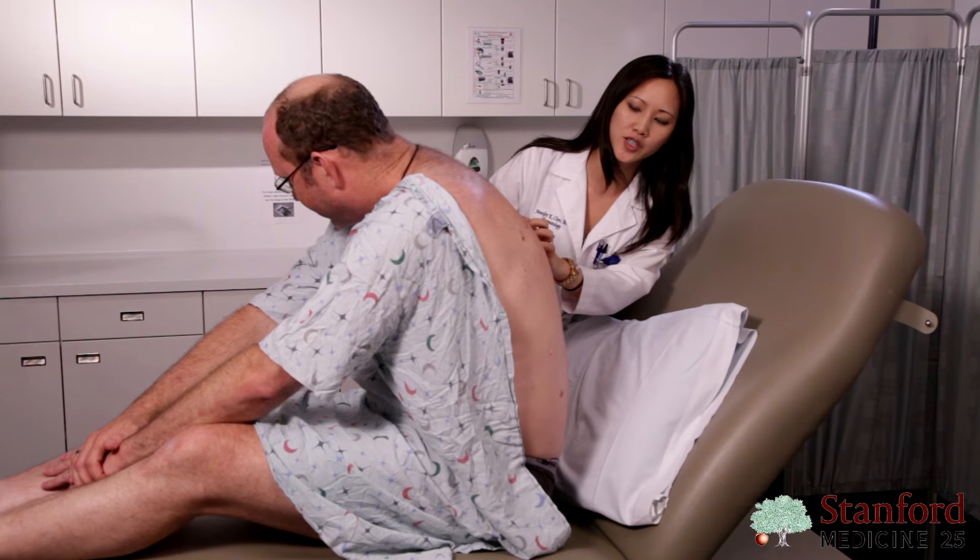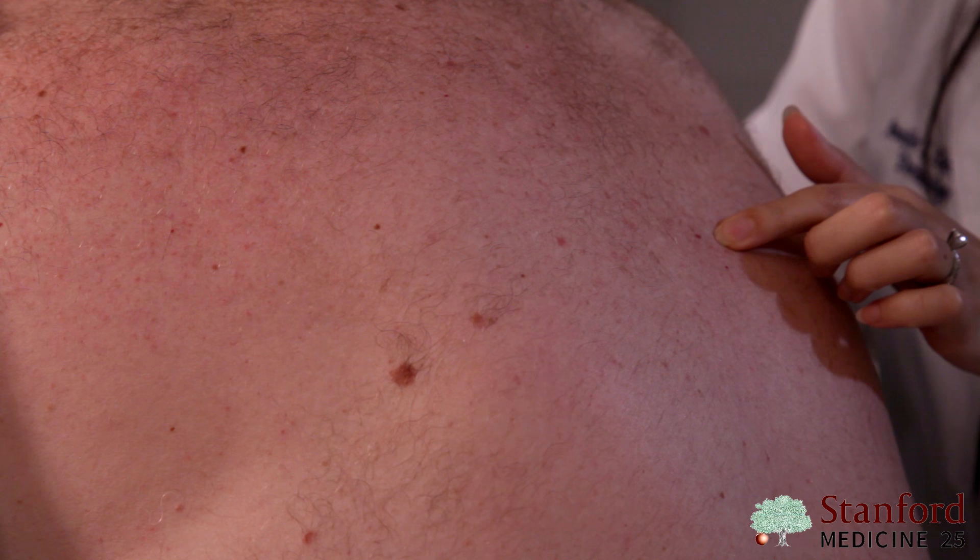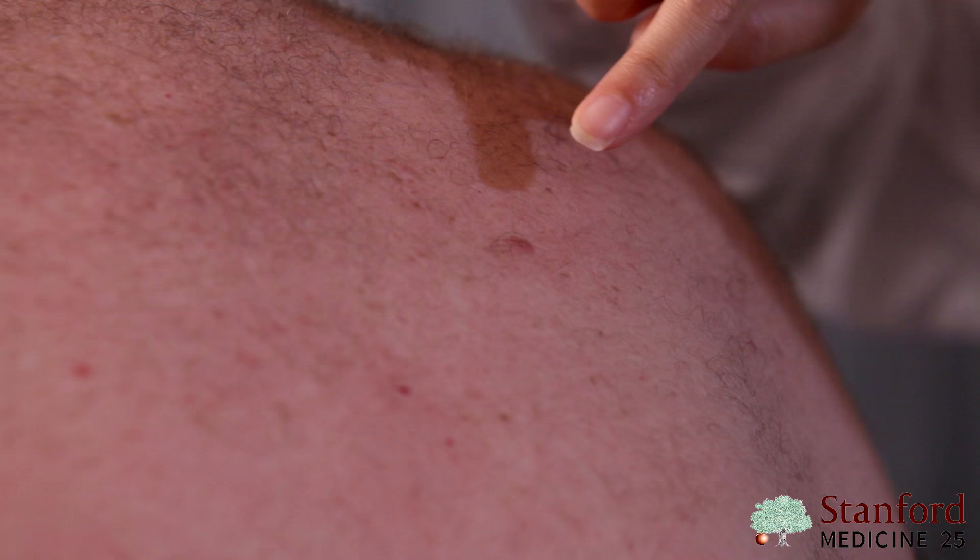Moving on to the back here — taking a look, you can see multiple non-blanchable bright red vascular papules. This is called a cherry angioma. They're extremely common and they run in families.